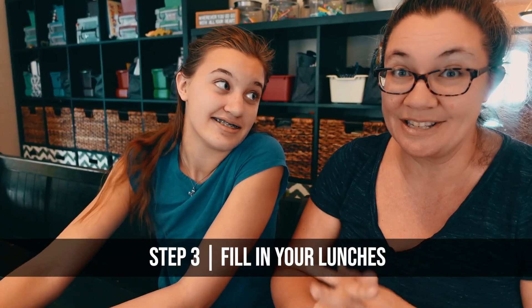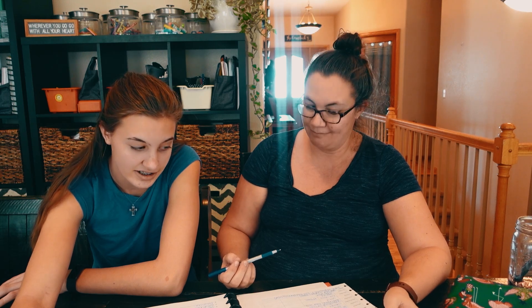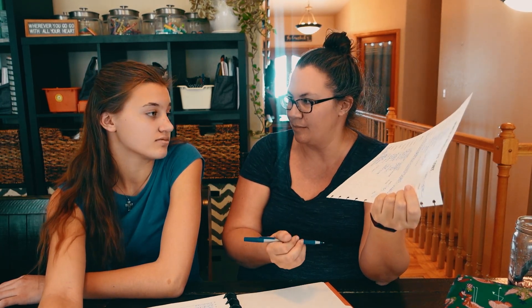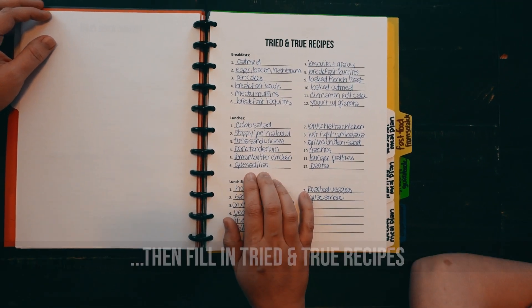Let's move on to lunches. The first part of lunches is really easy — I fill in leftovers on Wednesdays and Saturdays. I took some of the meals we haven't had recently and put them on here twice, and meals we've had recently just once, because I don't love having things over and over again. We have some blanks, not quite as many as breakfast — mainly because I like to have more seasonal meals during lunch and dinner. Now we jump over to the tried-and-true recipes to fill in the rest.